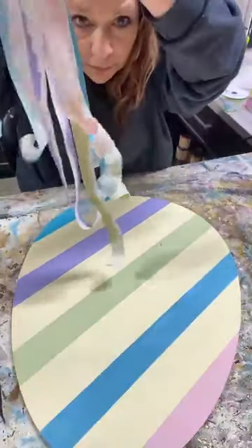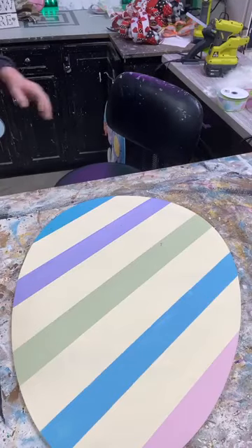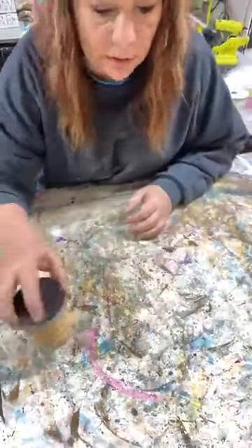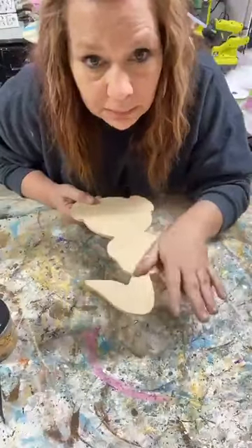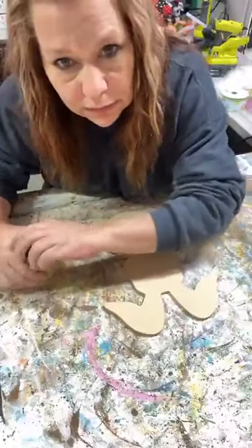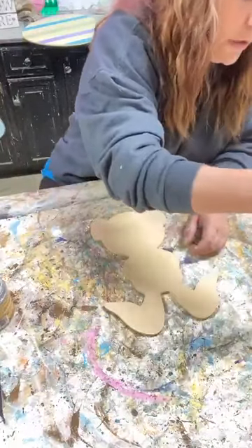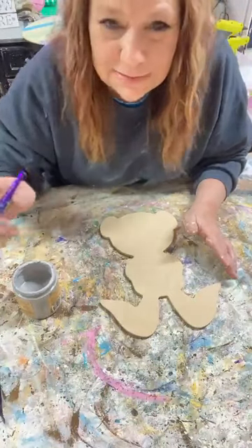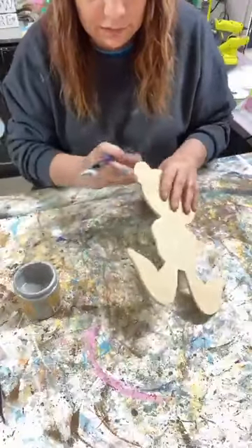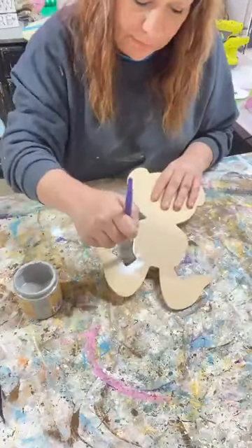There's our stripes. Now I'm gonna set this to the side and paint our bunny. The bunny is going to be gray - I'm using driftwood and painting this bunny only on the outsides and on the top. This bunny is probably about eight inches tall. I'm gonna go around the outside of my bunny and make sure you swipe the top so you don't leave boogers.